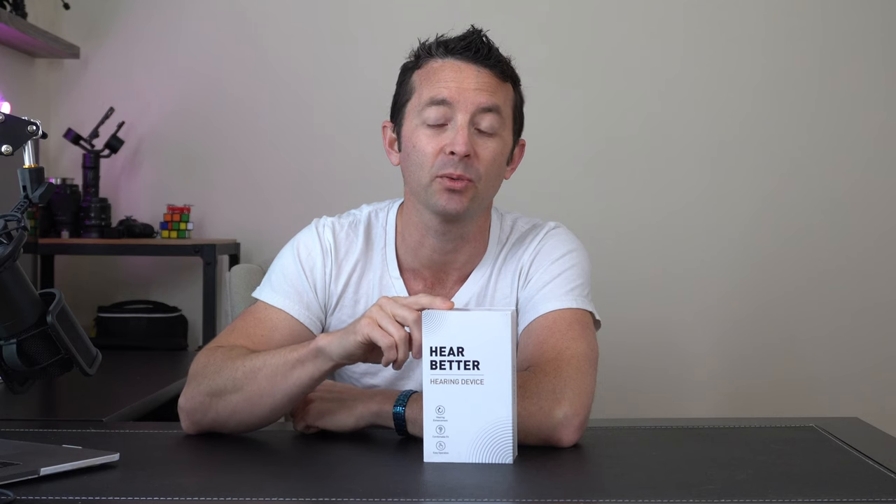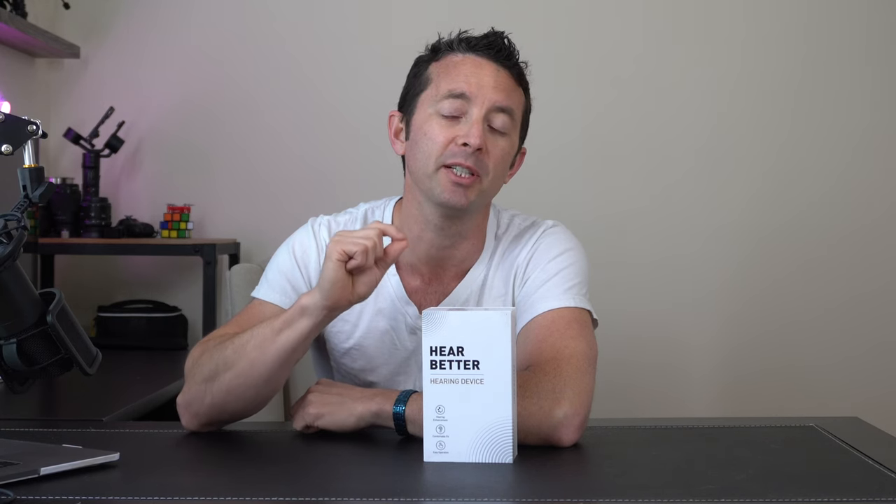We've got a bunch of features coming out of this product. The first is a real nice microchip which is going to boost the amount of volume that you're able to hear. This also uses Bluetooth so you'll be able to connect via Bluetooth for streaming and listening to music.